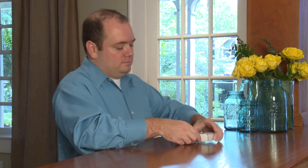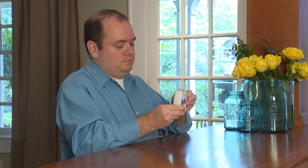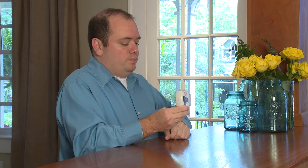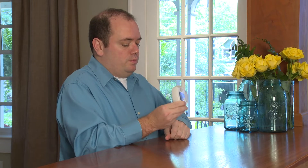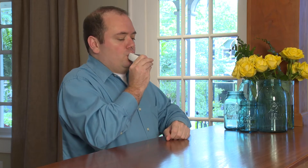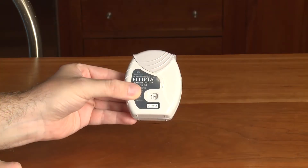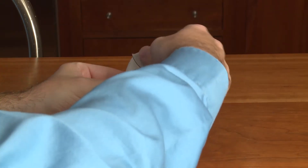Many people have trouble breathing and need to take medicine to help them breathe better. Medicine for your lungs can be taken many ways. One way is by using an Ellipta dry powder inhaler. With an Ellipta, you take medicine in the powder form — you have to breathe in the dry powder medicine using the Ellipta. This video will show you how to use your Ellipta the right way.